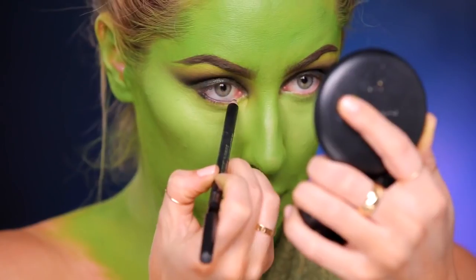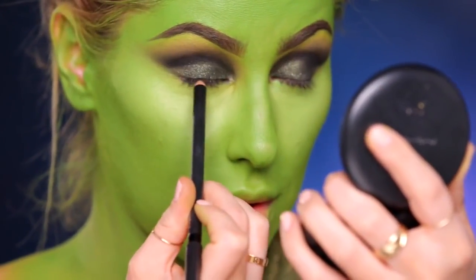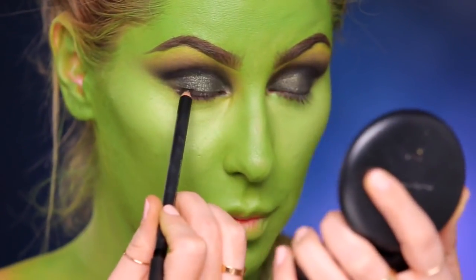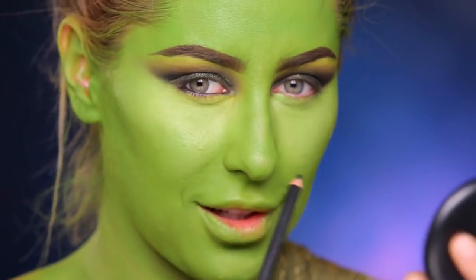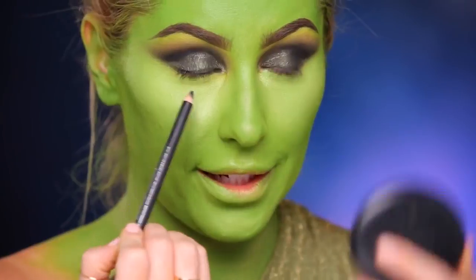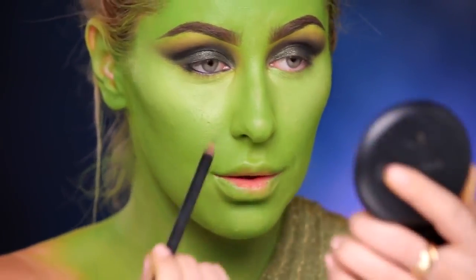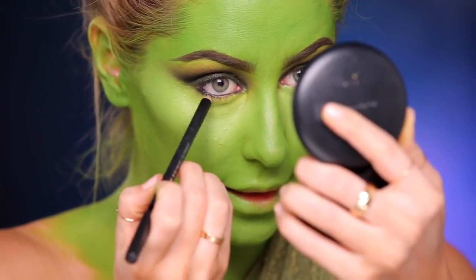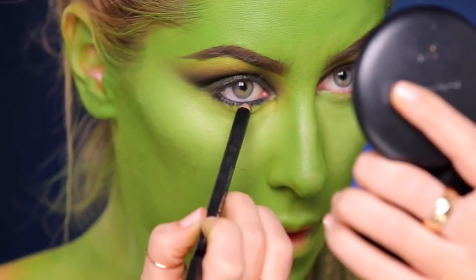I'm going to fill in the waterline using Smolder. I'm doing the top waterline. Whenever I watch other people do this, it looks like it probably really hurts, but it actually doesn't. Now see how I just have the liner in my waterline right here and my lash line is still — you can still see flesh peeking through. I'm going to take the pencil and really get the liner down into the lash line, and we're going to smoke that out with shadow after.